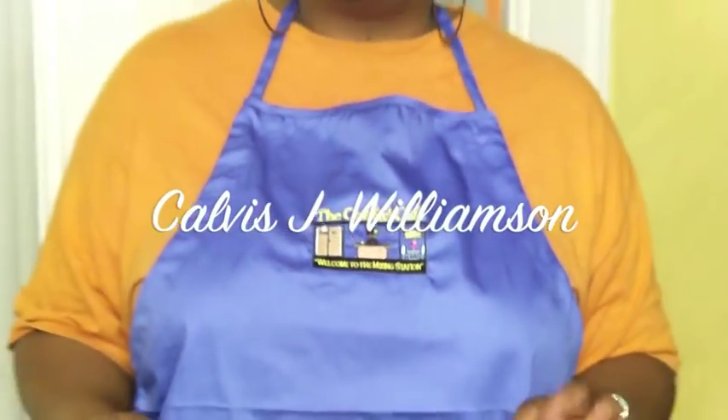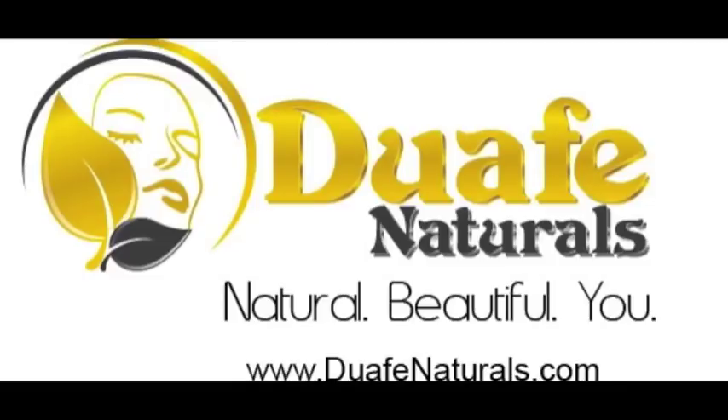Hey everybody, welcome to this episode of the Coif Cafe. Tonight I am so excited to be coming to you with a wonderful shea butter aloe whip mix that you can use for your hair and your body. First I want to give a shout out and a huge thank you to Duafe Naturals coming out of Maryland.